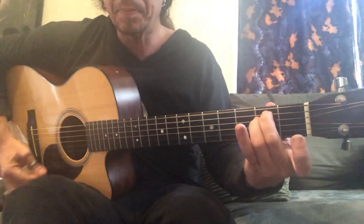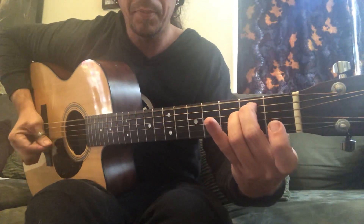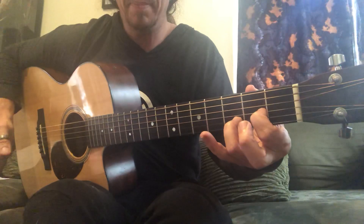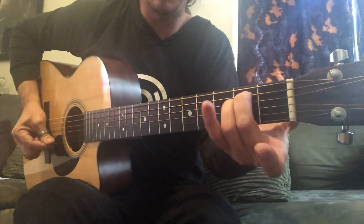So we have E minor. We're gonna go like this — take the arpeggio. That was E minor and then you skip to the top of the chord.